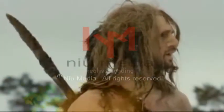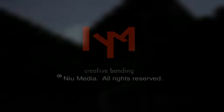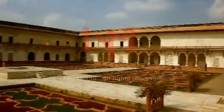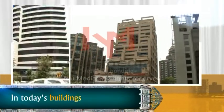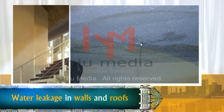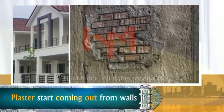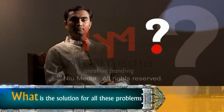In primitive times, people used to stay in caves. As time changed, the place of caves was taken by forts and palaces. And in today's time, our buildings are solely dependent on cement and concrete. In today's buildings, we can easily see cracks in a very short time, water leakage in walls and roofs, and plaster starting to come out from walls. So, what is the solution for all these problems?